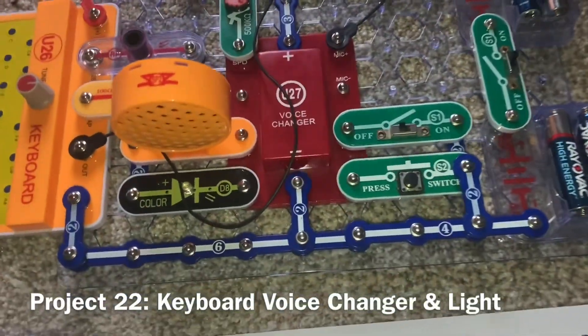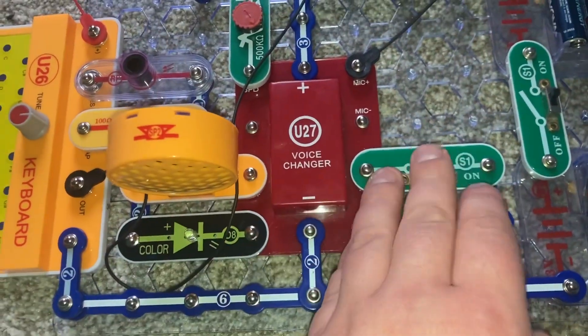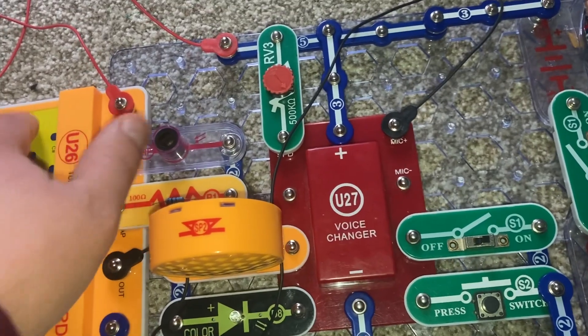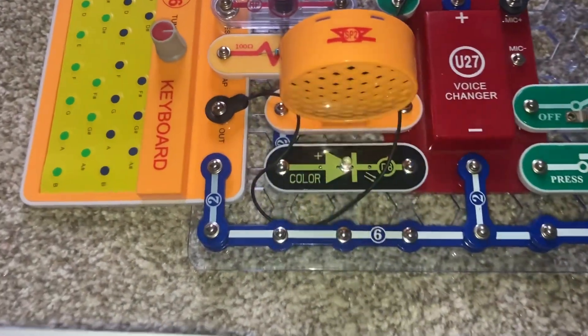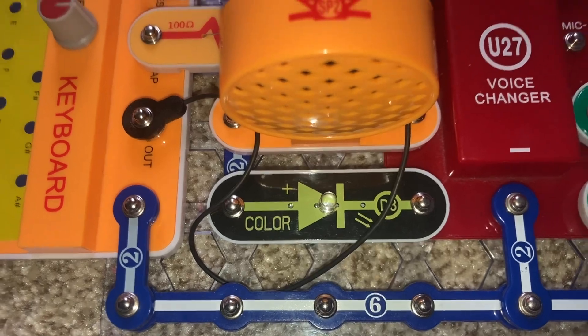I replaced the three snap wire here with the color LED. I am going to record some notes and wave my thumb over the photo resistor. Now as the sound plays back, the color LED flashes as well.